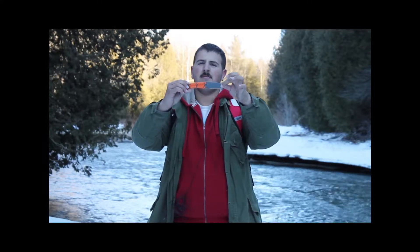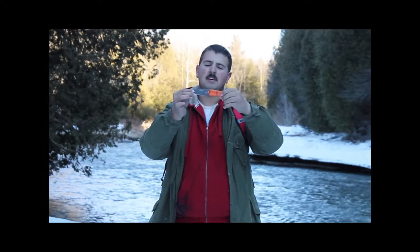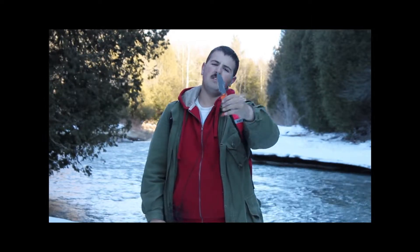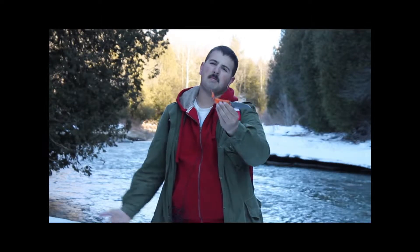As you can see, this is the knife itself. It is wrapped in, I believe, 550 paracord. It is orange. You can see the blade has no serrations, which is kind of nice. I prefer no serrations, although in the field it is a good thing to have, I will admit.